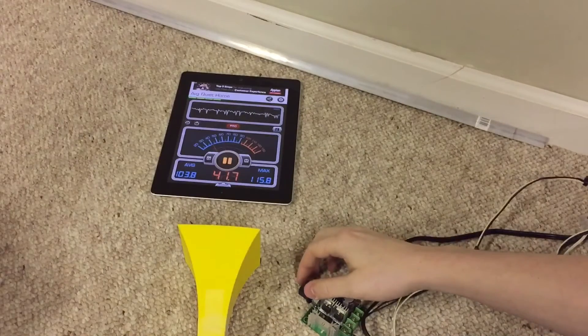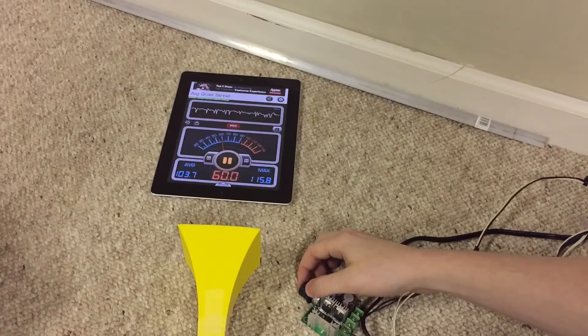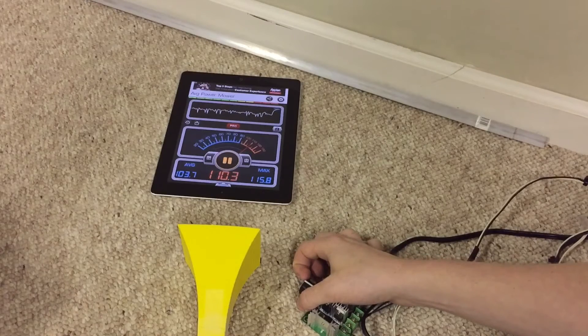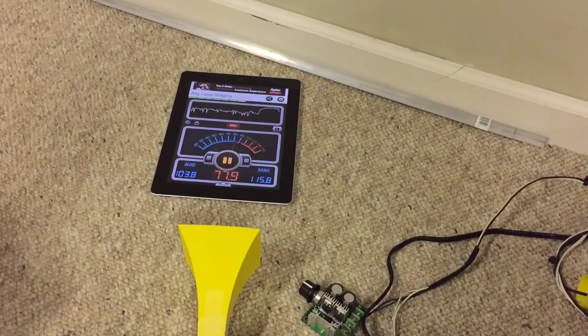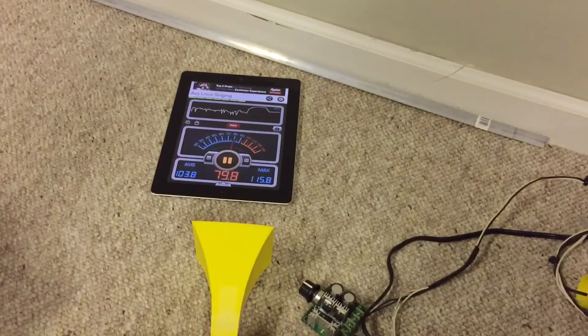So I'm just gonna switch the blower on and off a few times and do different chopper speeds and all that. The horn's coming loose — that's why you hear that rattling noise. It's just taped on there for now, anyway.